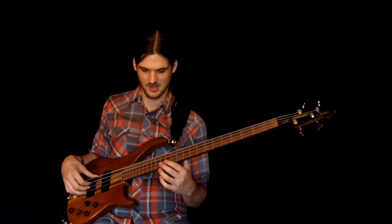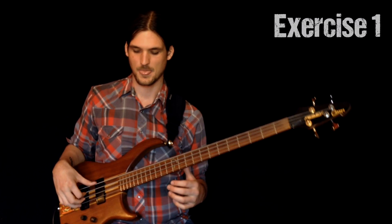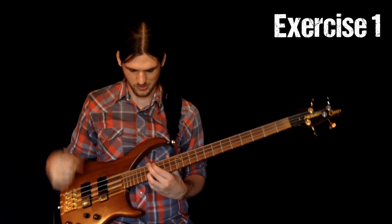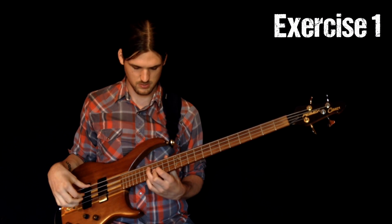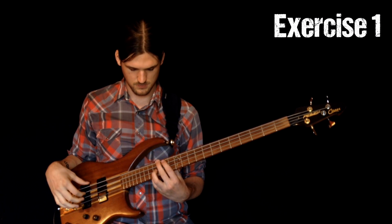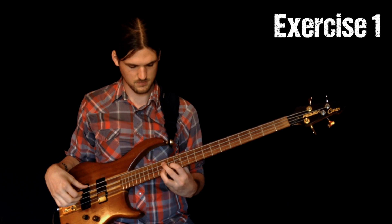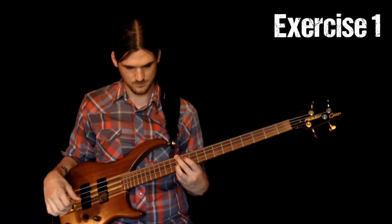Let's play through this with our excellent jazz drummer.